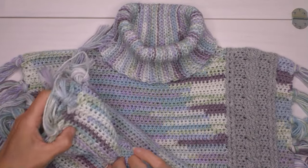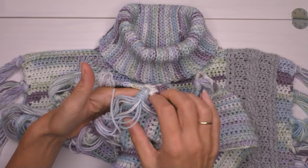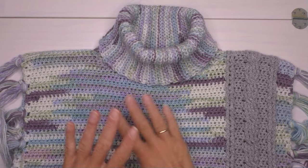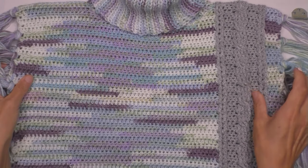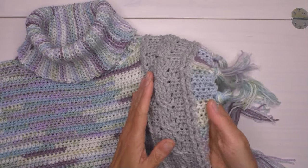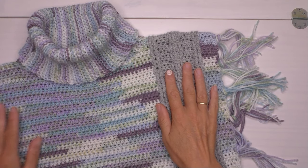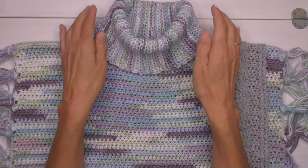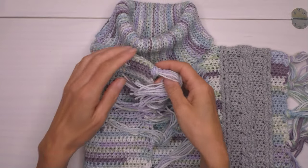Man kann ihn auf der Seite öffnen. Er ist nur kurz hier verbunden, damit er am Körper besser hält. Wir haben ein Rechteck hier vorne mit einem schönen Band mit Zupf. Wir gucken Schritt für Schritt, wie das funktioniert. Du wirst sehen, das kriegst du hin, und einen schönen Rollkragen. Ganz warm und ganz mollig. Als Deko auf der Seite haben wir diese Quasten.